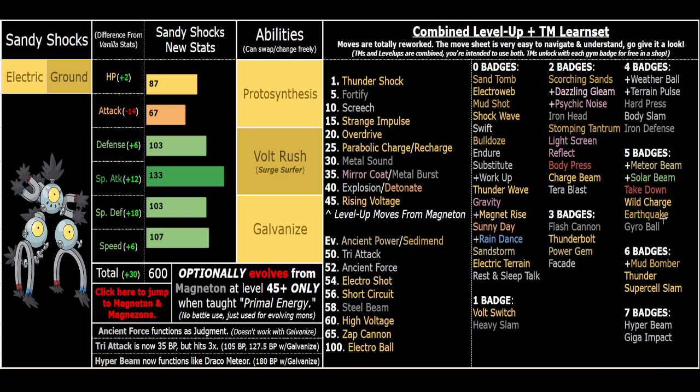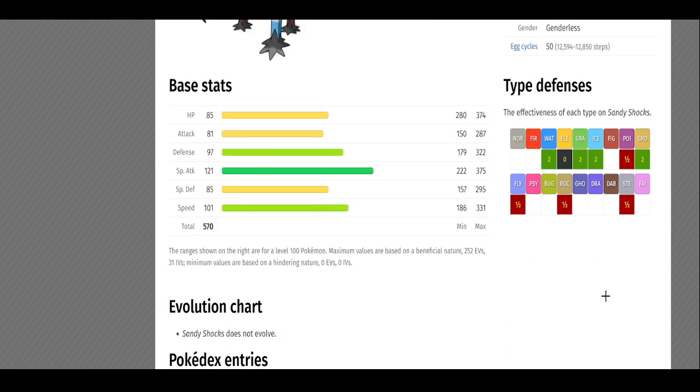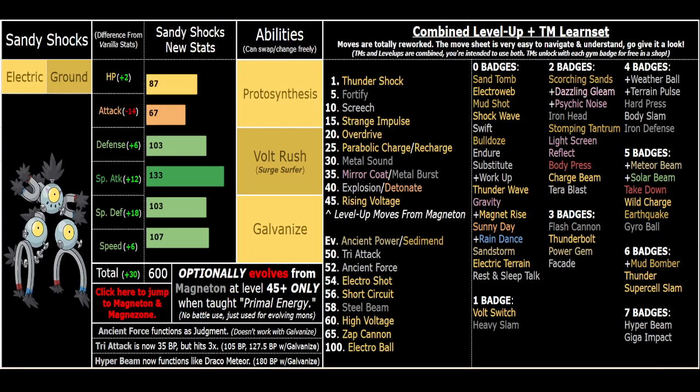You've got pivot moves, utility like screens, Iron Defense, heal moves like Parabolic Charge, and Recharge is great on bulky sets. Electric/Ground has unique resistances - you resist Flying, Rock, Steel, and Poison, which is pretty good. Magnezone resists or is immune to all those too, so it's not unique over Magnezone, but you still have good defensive traits on top of being a much easier to use offensive Pokemon. It really comes down to which of the two you think fits your team better, or you could keep Magneton itself - watch that video if you want to know why you'd ever do that.